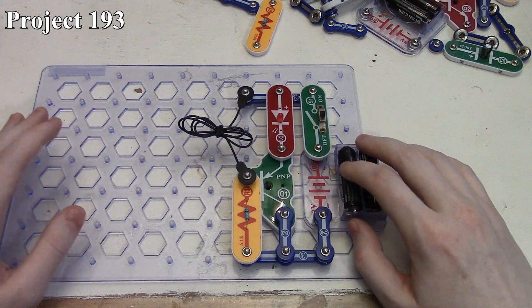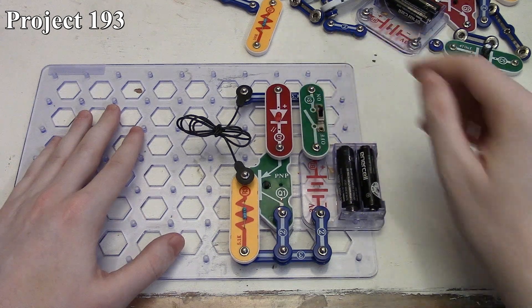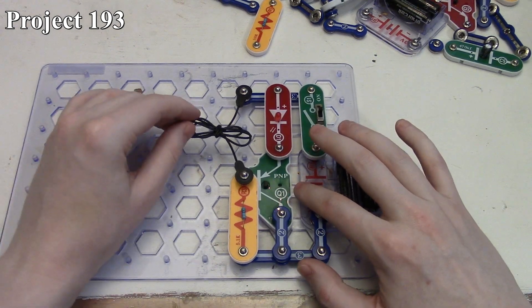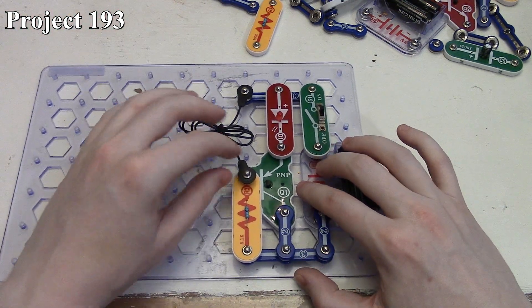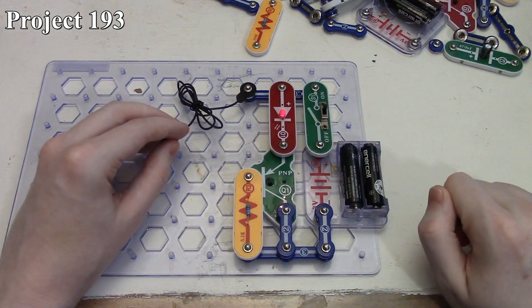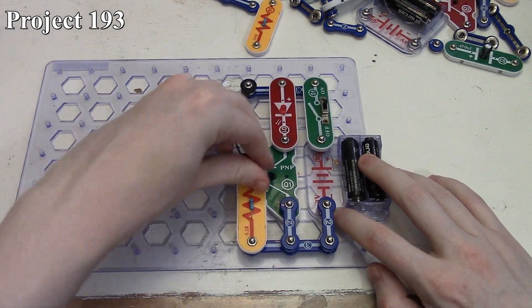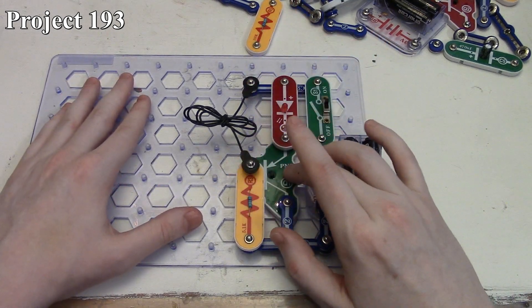and our PNP transistor. The way the circuit is laid out, if we were to turn on the circuit nothing happens with the LED — the LED stays off. But with our little jump wire here, this can be used as kind of a trip wire. If it should ever get disconnected from here, the LED will come on, and if it gets reattached the LED goes off.